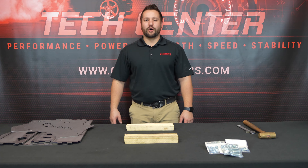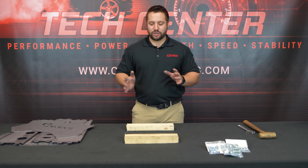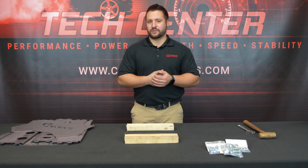Welcome back. Jordan from GeForce, home of the patent pending swap block mock-up blocks. Today I'm going to show you how to assemble an LS version of our swap block.